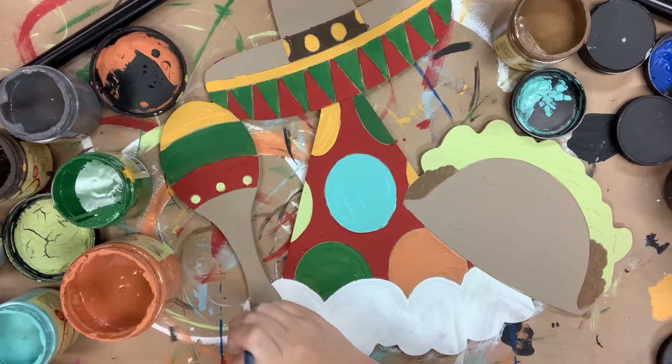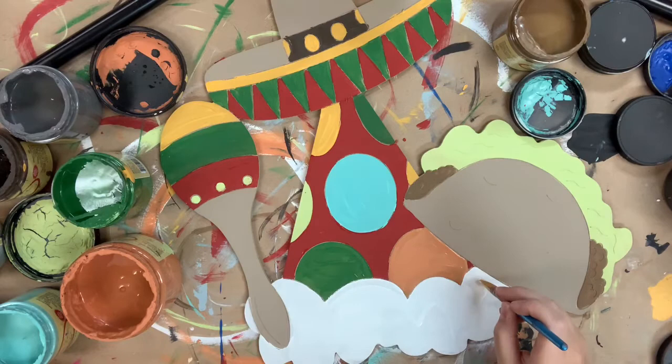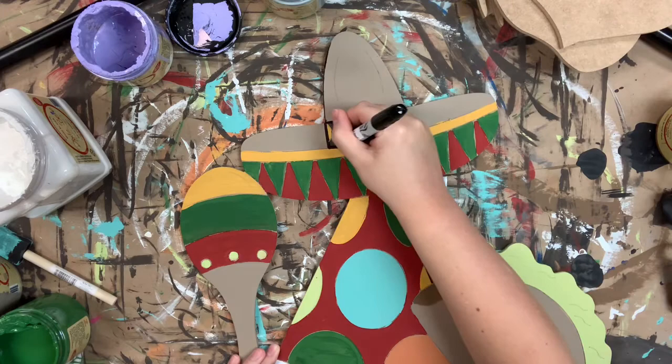I definitely prefer the marker on this particular cutout because there are so many different parts to it, and that Sharpie marker just helps me keep clean lines. But of course, if you wanted to, you could go in with a number four round and some black paint, and that would work as well. So it's really just a preference, but to me the Sharpie marker is definitely easier.